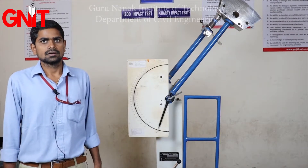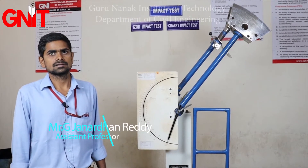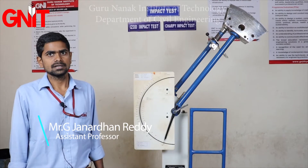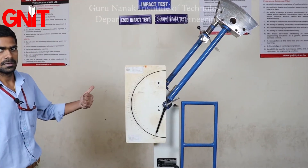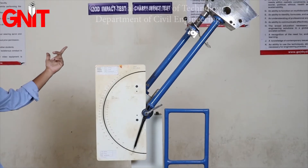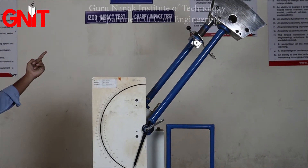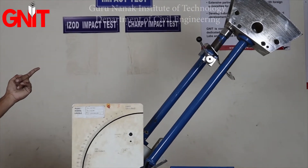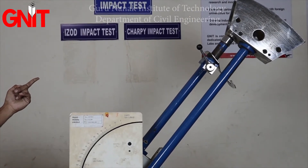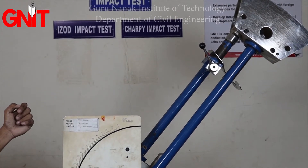Good morning students. Today we are discussing the impact test in the Strength of Materials Laboratory. This is your impact testing machine. Under the impact testing machine, we have two experiments: one is the Izod impact test and the other is the Charpy impact test. Today we are discussing the Charpy impact test.